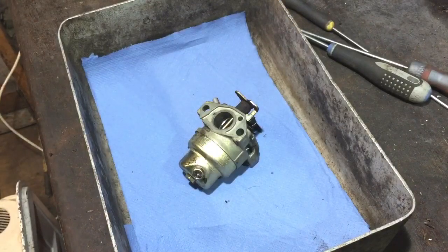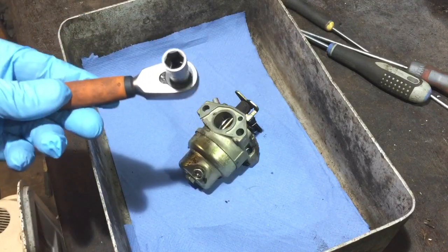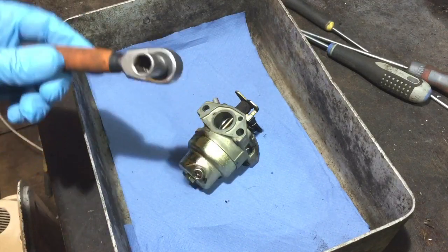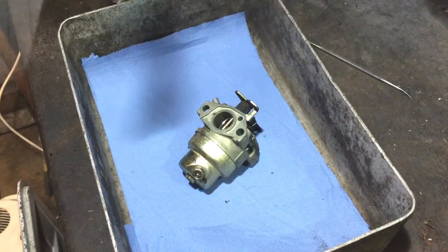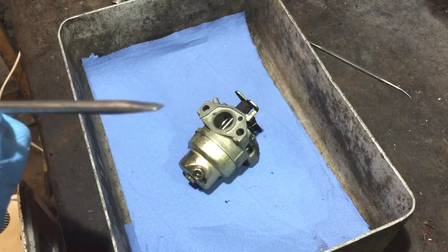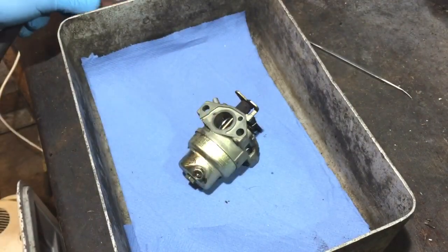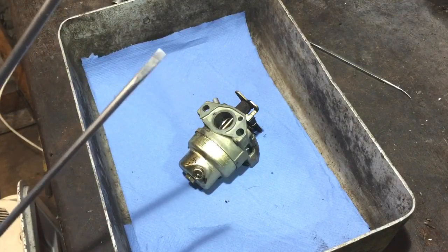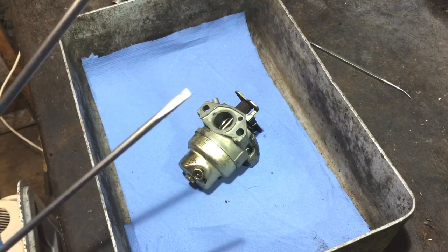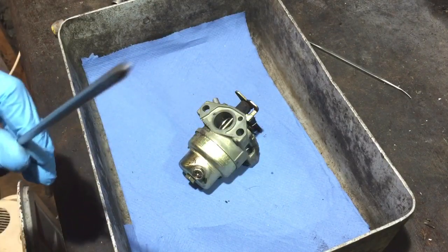First, I'd advise getting some disposable gloves. The tools you need are a 10mm socket or a spanner. I've got three screwdrivers here — one I usually use to get the main jet out, you can get proper screwdrivers for that but this one tends to do the job. Sometimes I use that one as well, and this one's a Phillips cross-head.